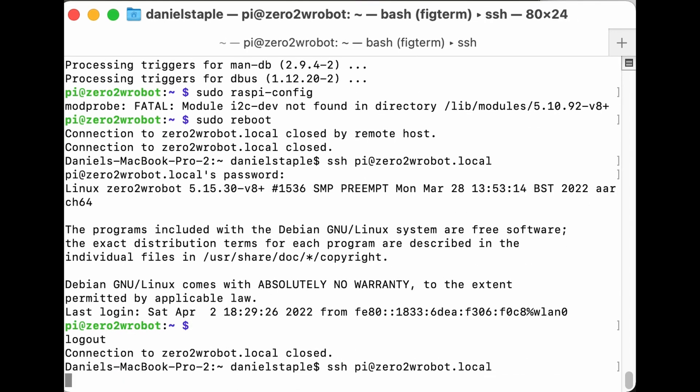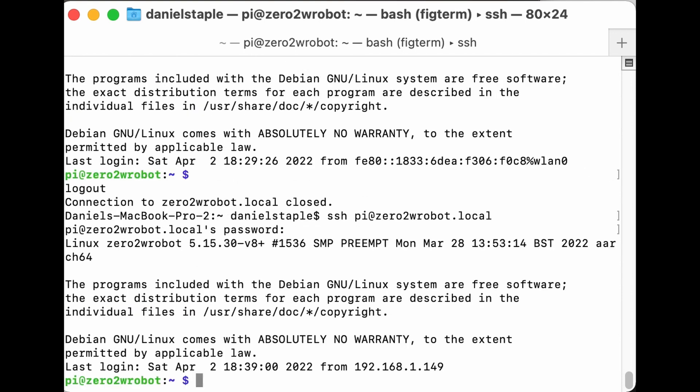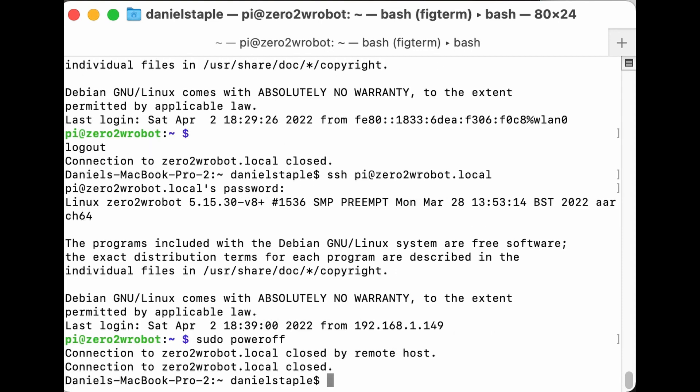This Pi is ready to run robot experiments. It's headless — I can connect to it remotely — meaning we don't need a keyboard, monitor, or mouse, only power. Before I'm done for the day, I'll run 'sudo poweroff' to power the Pi off, which is friendlier than just pulling the plug, although in a robot that may happen frequently — just watch out for SD card writes. When you type this, the lights will go out on your Raspberry Pi Zero 2W.